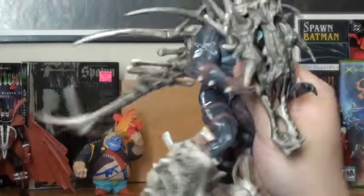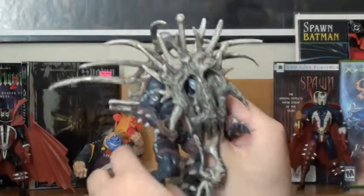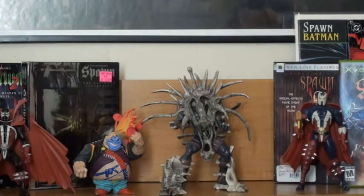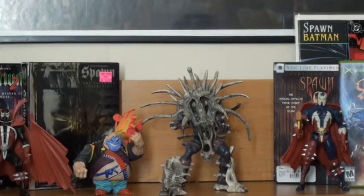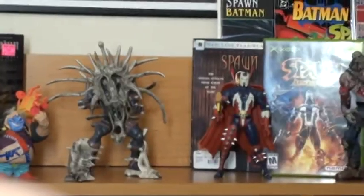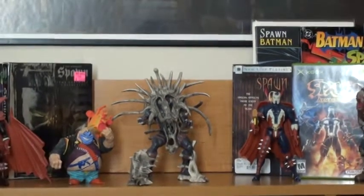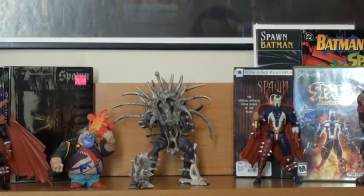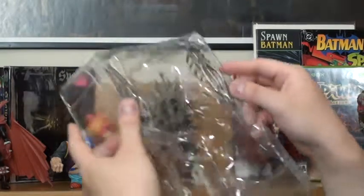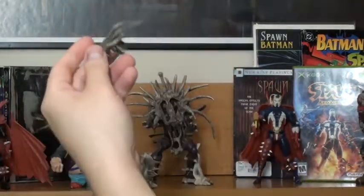There we go. Awesome. That is great. Wowee. This is probably my favorite figure now. Take a look at that. There's a size comparison with the Clown right there, and there's him standing next to Medieval Spawn. Pretty cool. Holy crap, looks great. It'll look great on my shelves. Oh wait — there's more pieces. They've got pieces for the arms too.